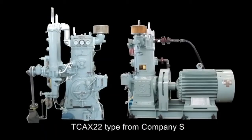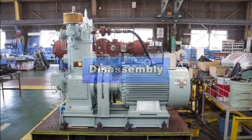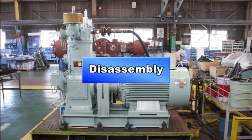Next, we will introduce features of Company S's air compressor. We will see its parts as we follow its disassembly process.